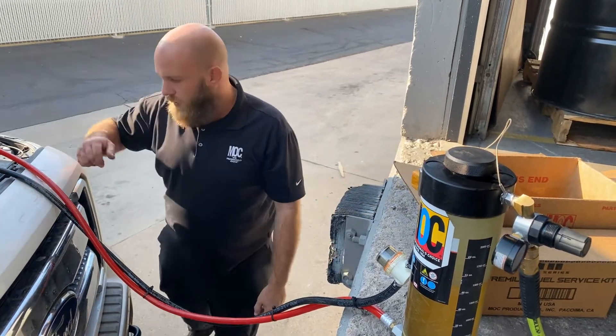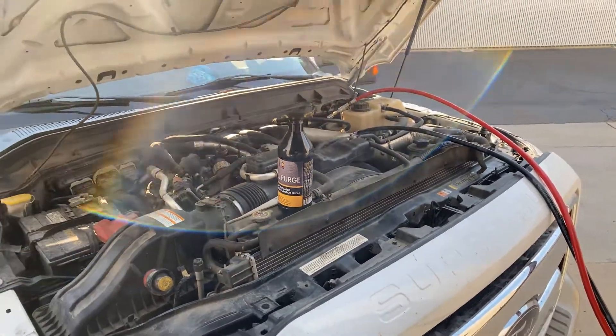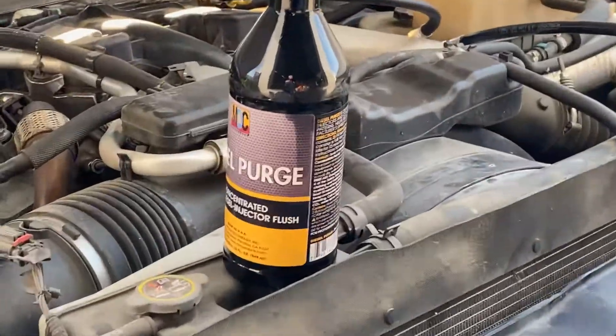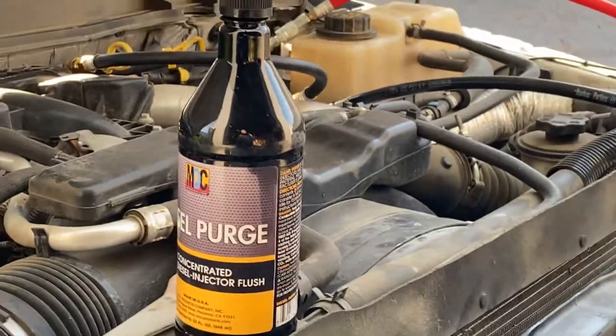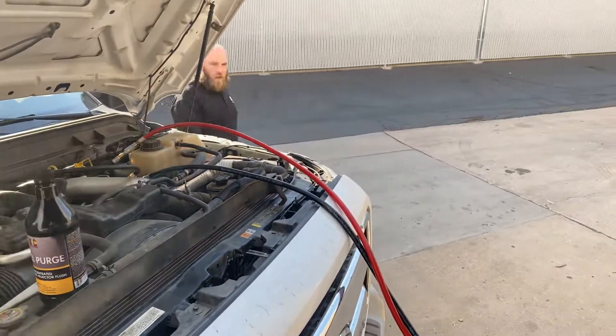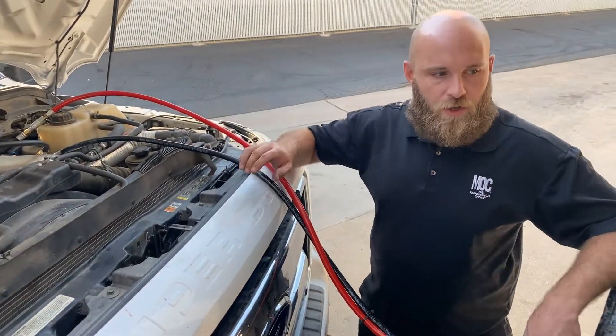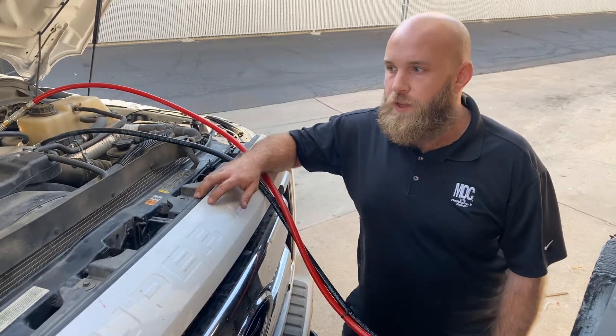I'm gonna go ahead and start this truck now. All right, now this one you just start up and let it idle. There's no need to increase RPM or anything.